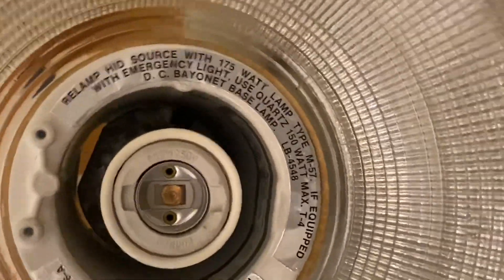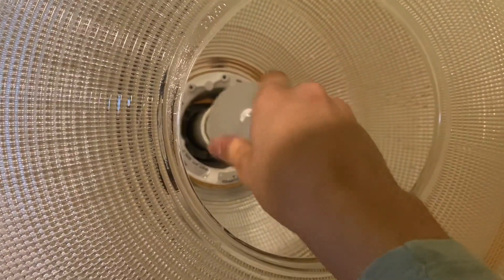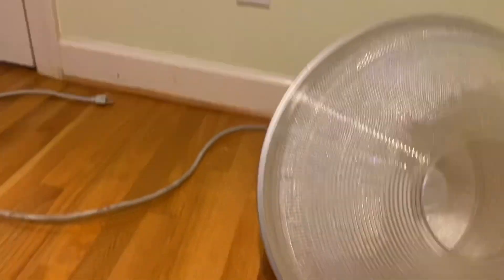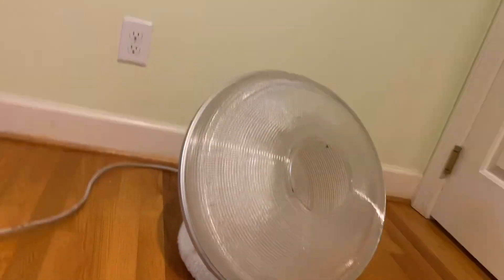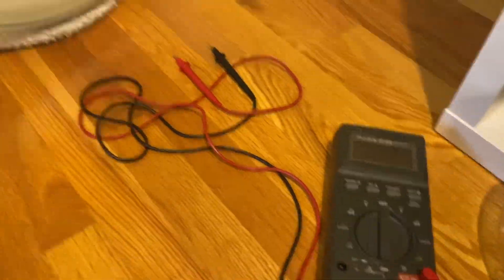It says 'relamp,' but in reality you could put anything you want in this as long as you have the correct ballast. I don't have a ballast. It did come with a lamp though — a Philips 175 watt probe start metal halide lamp. Here it is: 175 watts, R-M57E, made in India. It looks like quite a good quality lamp as far as construction goes.